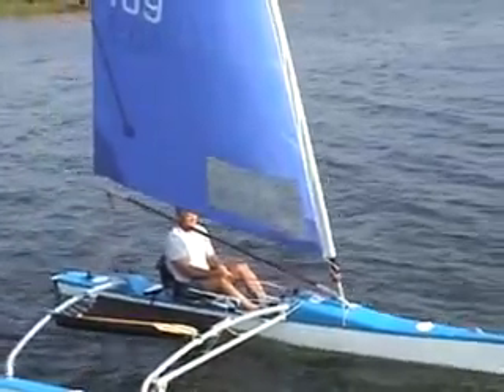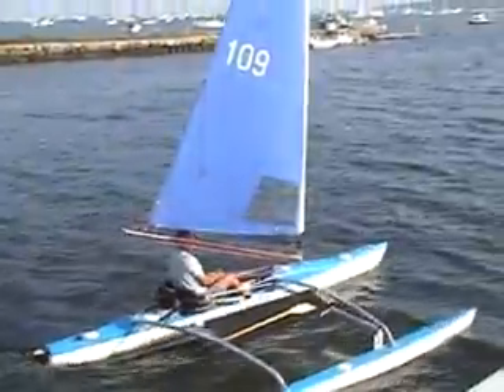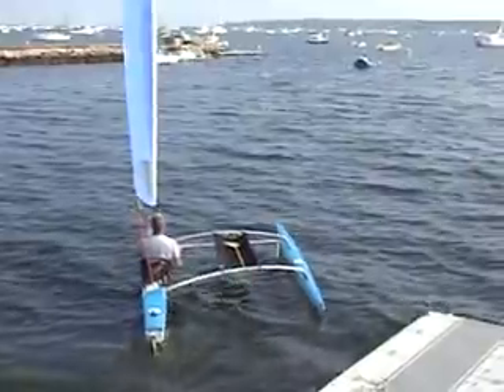On the port tack, the flotation of the AMA keeps the boat level. On the starboard tack, the foil keeps you level. No trapeze, no hiking out.